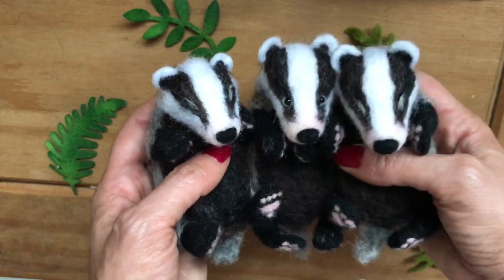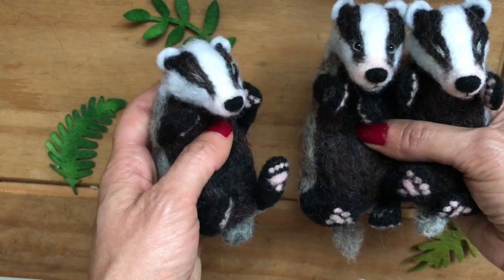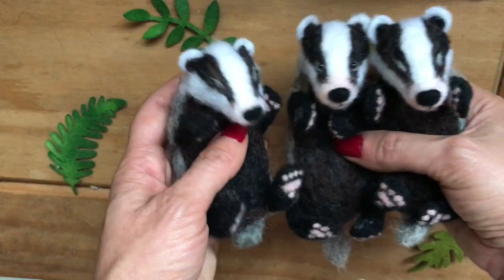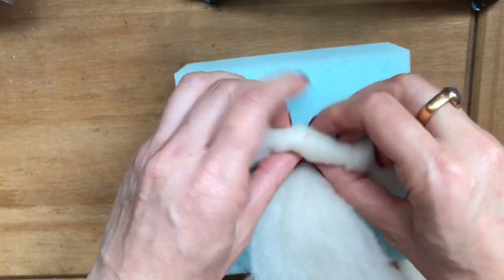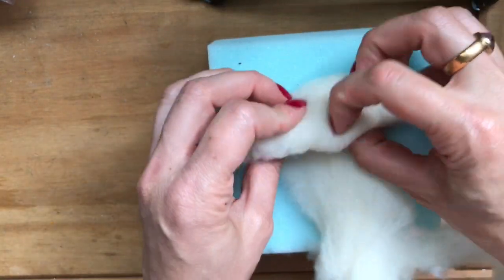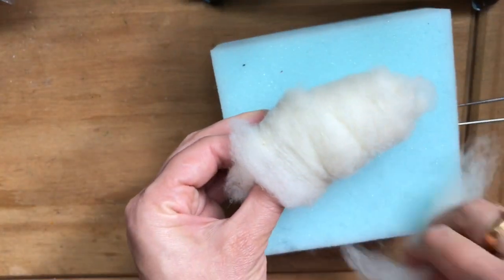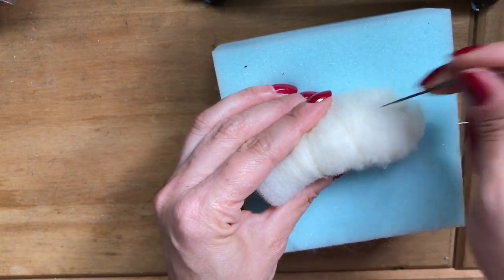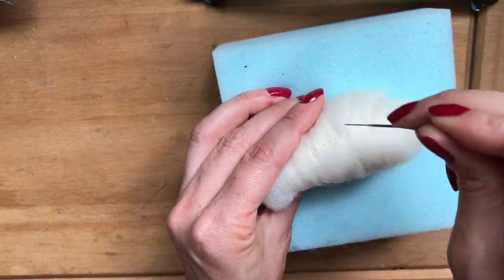Hey guys, thanks so much for stopping by today. Today we're going to be making an adorable little sleeping baby badger. So let's get started. Firstly, I'm rolling up some core wool which is very soft, just rolling that up for my little badger's body, tapering in towards the top, and you just want to needle felt that all over.